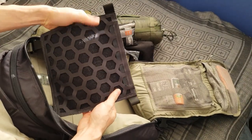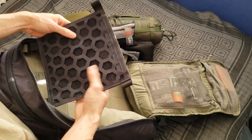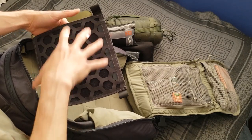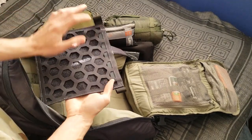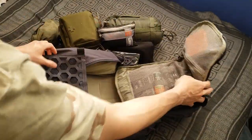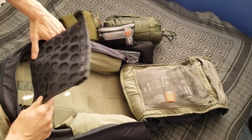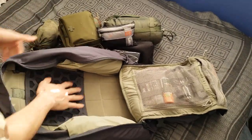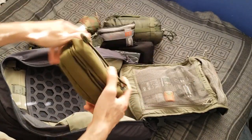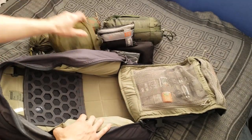There's a hex grid platform, which is a pretty ingenious new way of connecting MOLLE items to your bag — you can go 12 different directions, including diagonal. This came attached to the outside of the bag — that's how it ships. You can MOLLE this up to the inside or outside and put whatever you need on it.